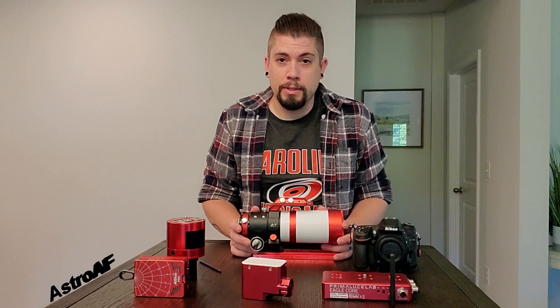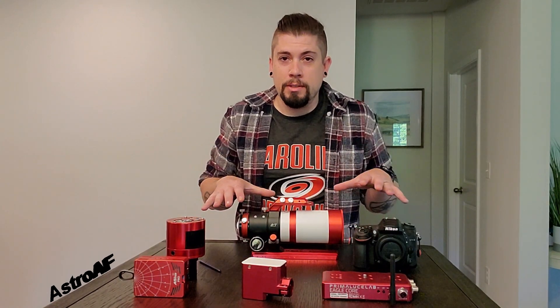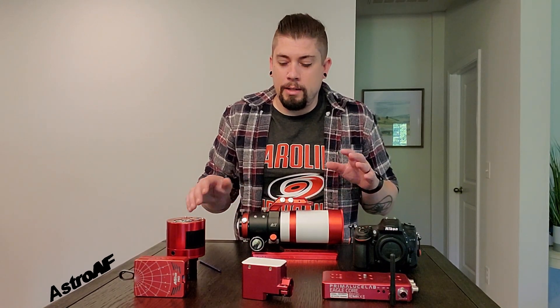That is fantastic — I love every bit of it. That's about all the time I have for my short videos right now. If you have any questions about any of this, please feel free to let me know and I'll see you shortly.